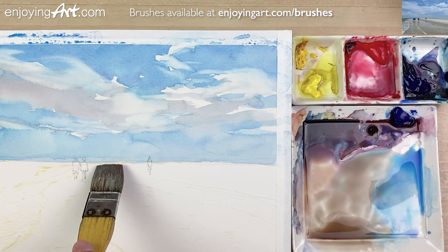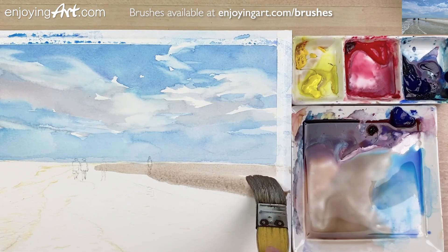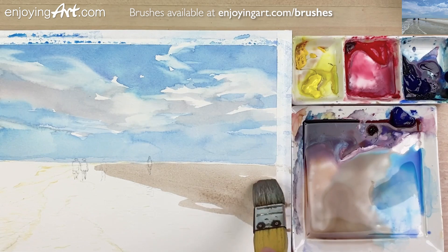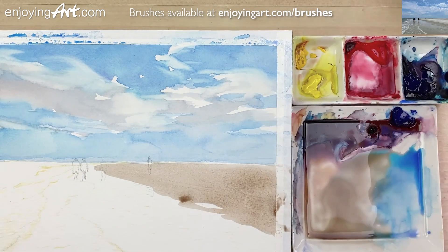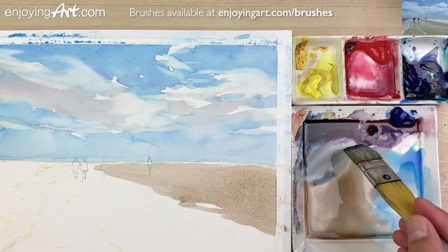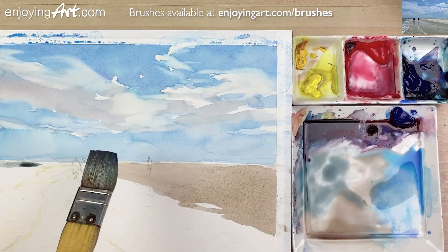Now I'm going to paint this area first, keeping a little light gap all the way to the side. I'm going to make the edge over here a little bit darker, a little bit later. Now I'm going to start painting into the ocean. I'm going to have a little bit of blue, a little bit of blue green shade, mixed into this gray color — it's very much the color I want.